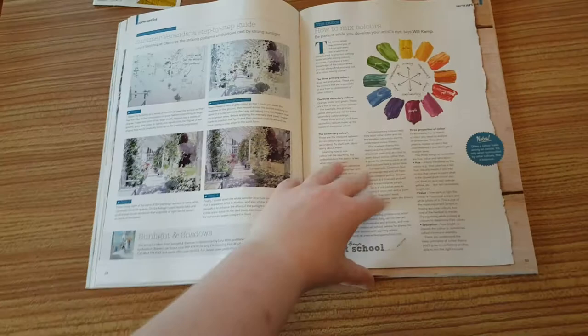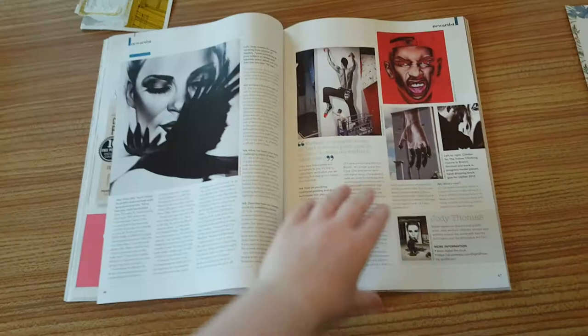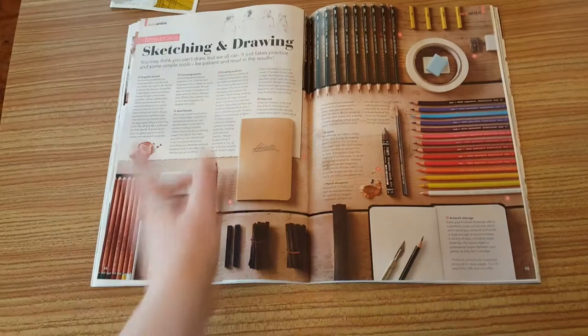Still in watercolours, there's colour and whale mixing - some really good articles. Oh, that looks familiar - I've done a review on that! Whizzing through, it also talks about how to display your work, how to draw perspective, and sketching and drawing. So it's all here from colouring pencils, sketching pencils, charcoal, and pastels, all nicely explained.